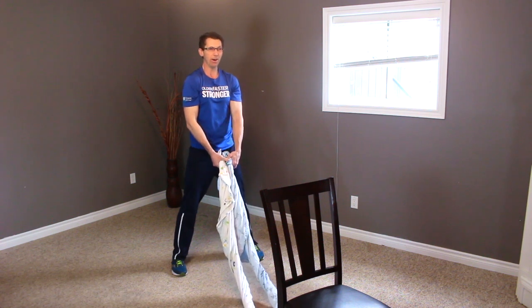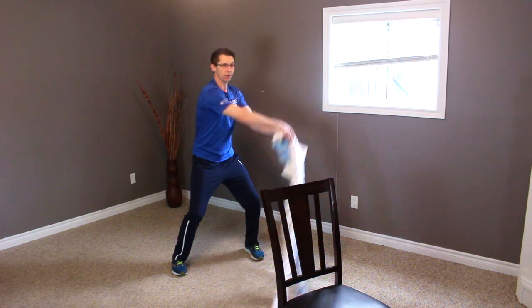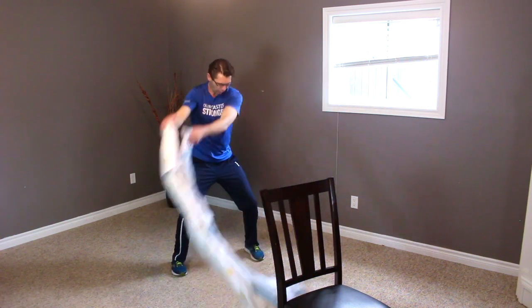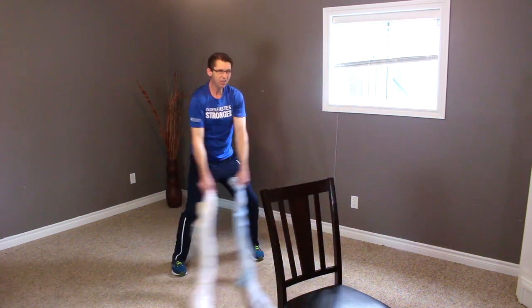In through the nose, out through the mouth. Coming down in squat position. Big circular motion — one, two, three, four, five, six, seven, and eight.